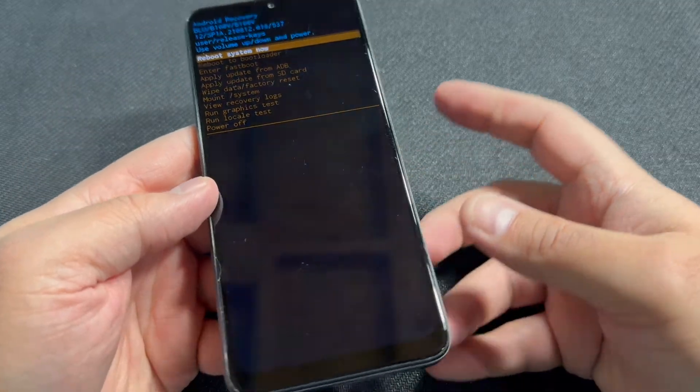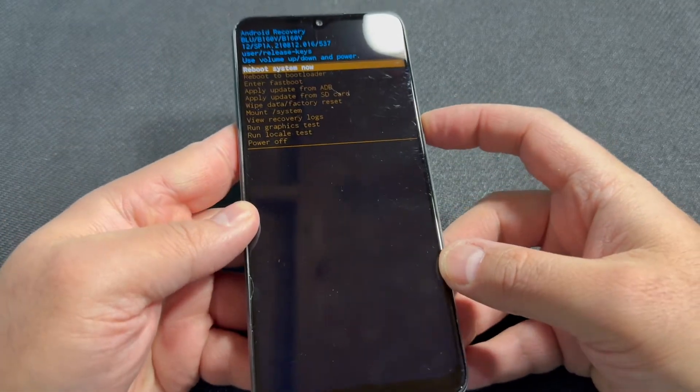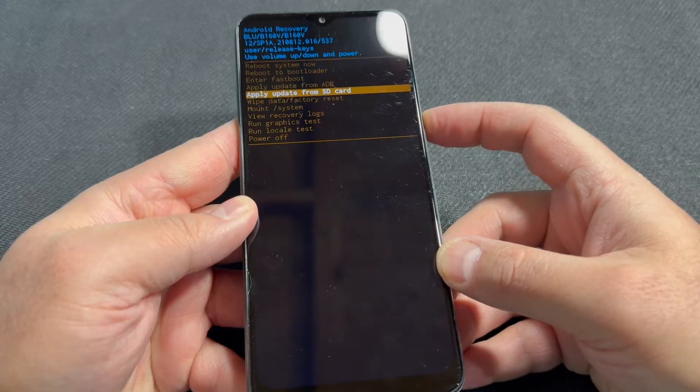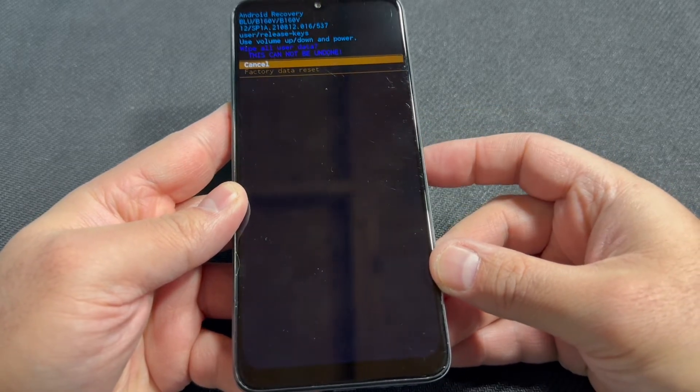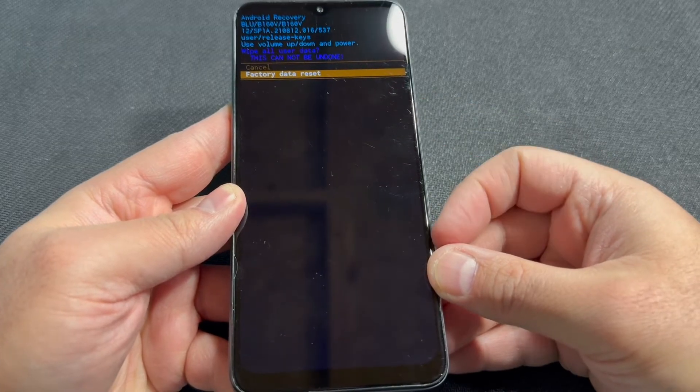Once you get to the recovery menu, scroll down using the volume down key to where it says 'Wipe Data / Factory Reset.' Press the power key, then scroll down to the second option and press the power key again.